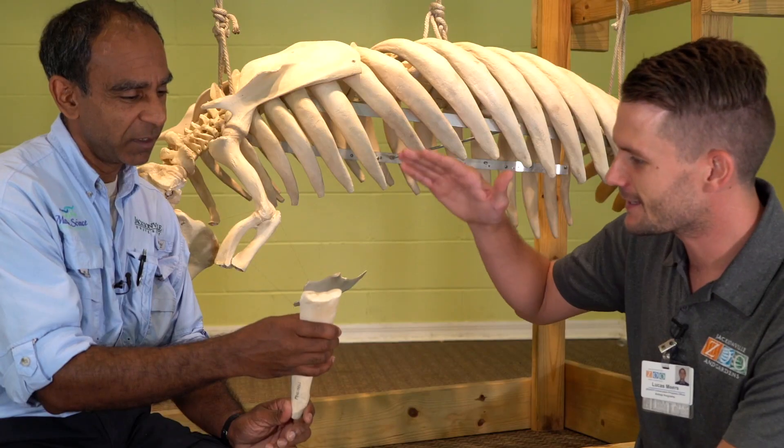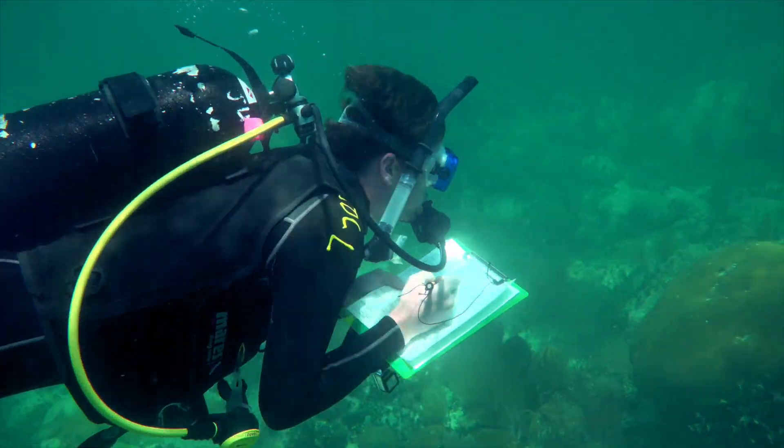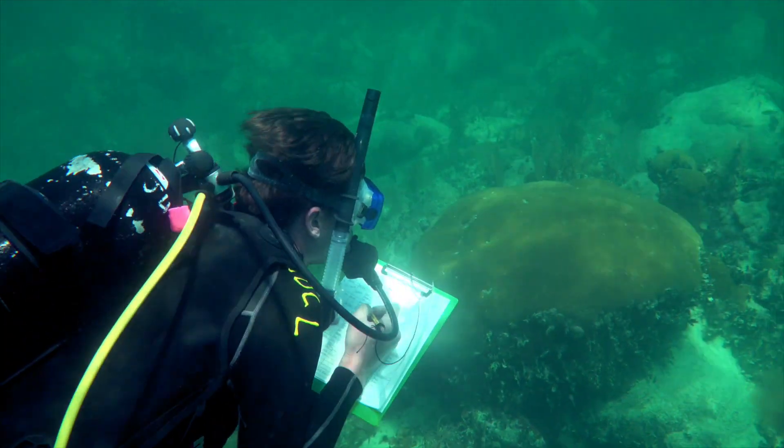It's heavy, and it's supposed to be heavy because it allows manatees to sink down in the water easier — kind of like controlling their buoyancy. Exactly, just like a diver has a weight belt. The weight is used similarly.